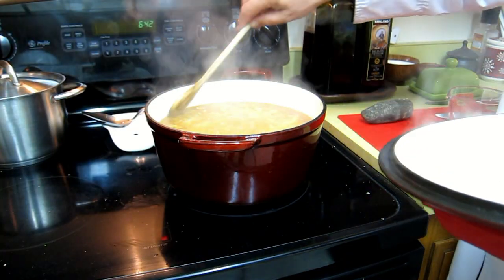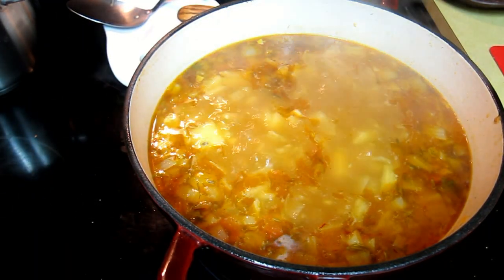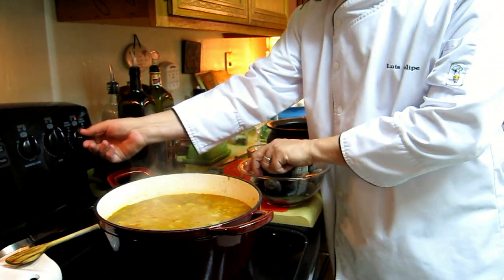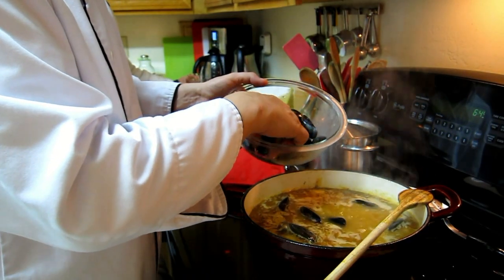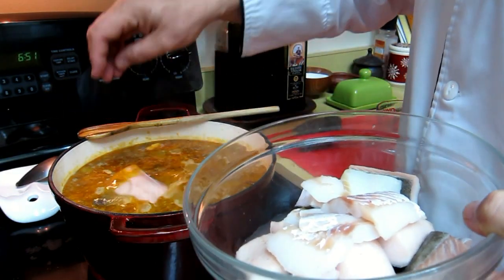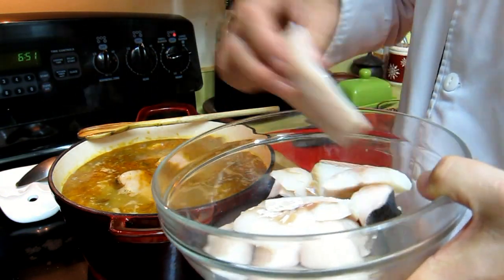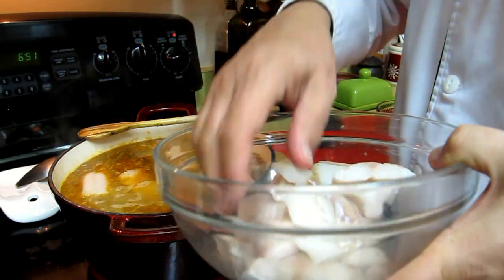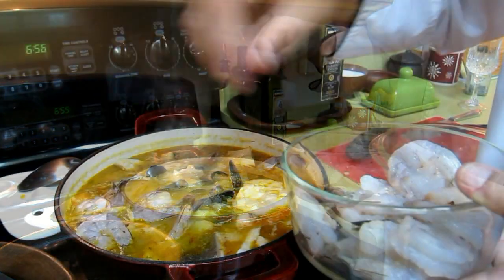Now we are ready to finish the dish. The first thing we add from the seafood are the clams — because the clams are the ones that take the longest to cook and they have to open. Then we add the mussels and let them cook for a while until they're almost done. Now we start with our fish: the hardest fish, the one with the firmest meat and skin, we put in first; the softer ones at the end. And the very last thing we add are the shrimp, because those only take a couple of minutes to cook.